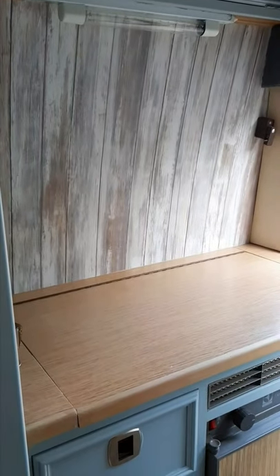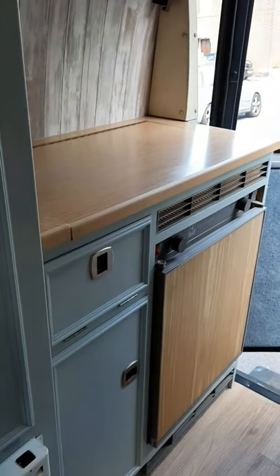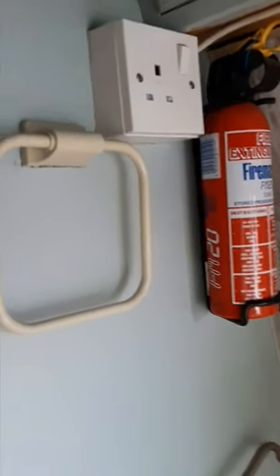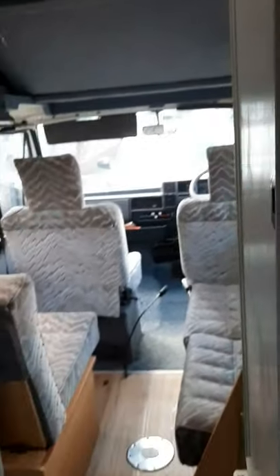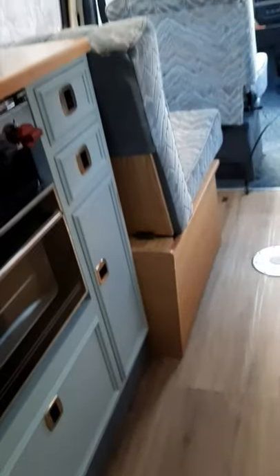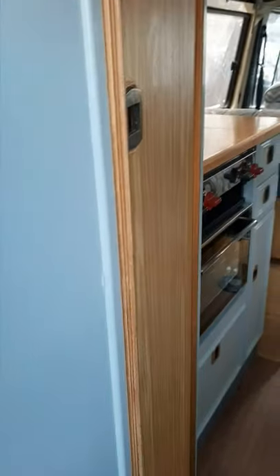Going through the other area, I've now put that sticky-back plastic on. That's the area where the sink is, and I've finished putting all the bits and pieces back on. That's how it looks from this side — I'll try to reverse out of the van without falling over.